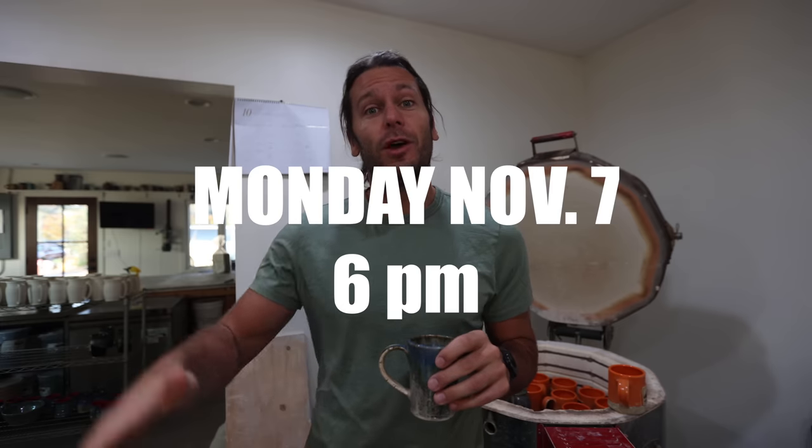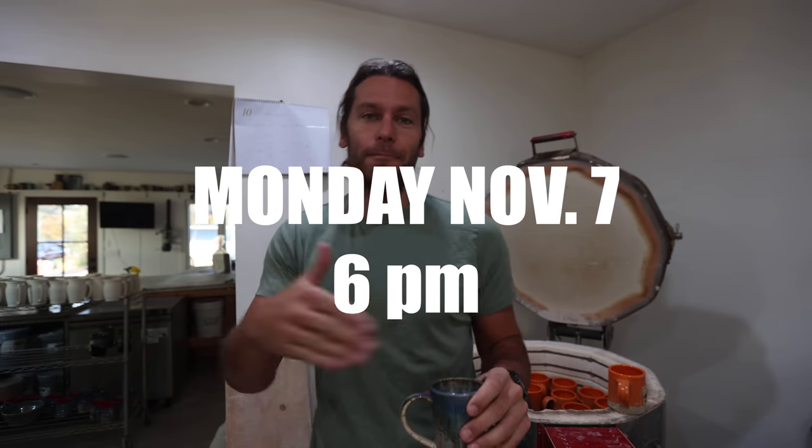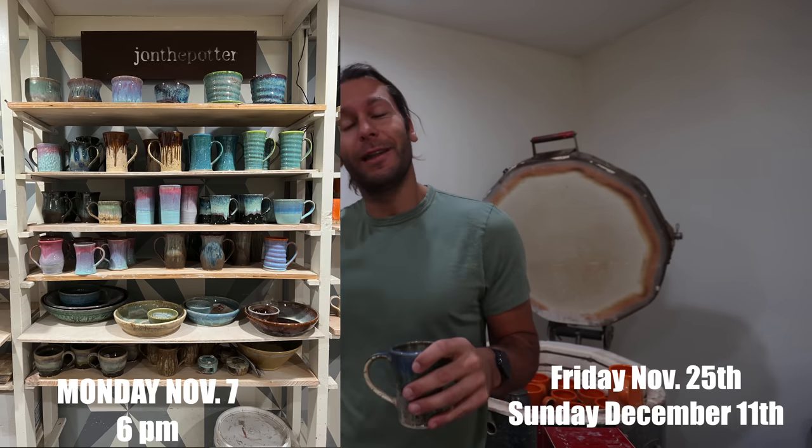I wanted to let you know that our next restock — the first of our holiday sales — is November 7th, Sunday November 7th. We have some pots for sale: mugs, bowls, it's going to be a good restock. Then we have two more restocks after that: one November 25th and one December 11th.